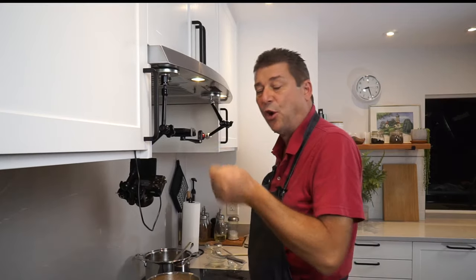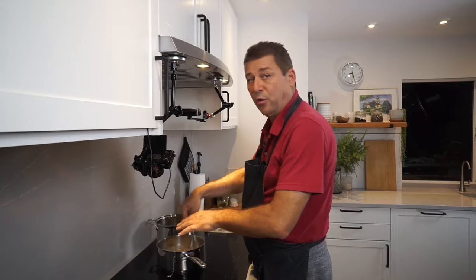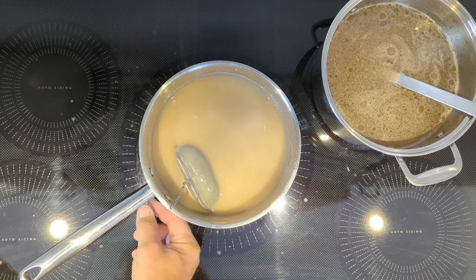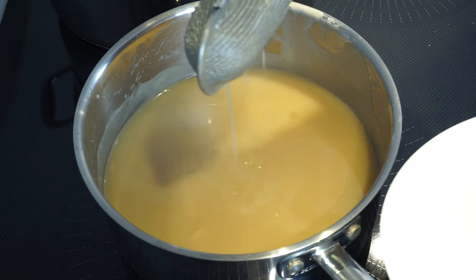Remember, we didn't salt the broth — we relied on the salt in the roasted chicken, so this one still needs some salt. Always go slow on these things; you can always add salt, you cannot take it out. And there's your gravy — just take out the tea egg. If you found this episode helpful, please like and subscribe, and leave me a comment. I'll see you next time.